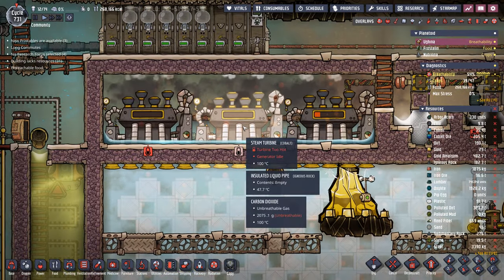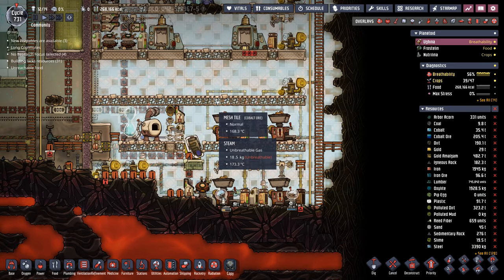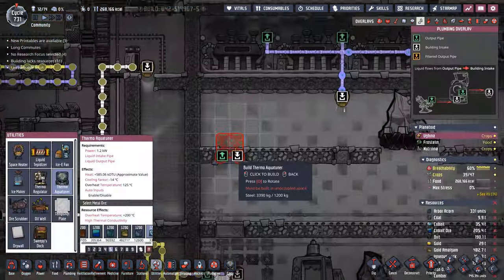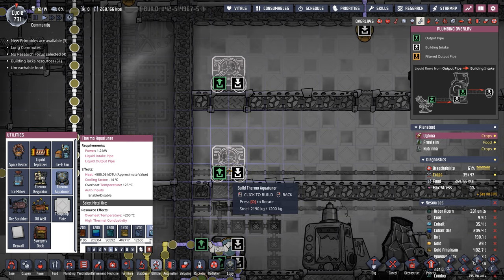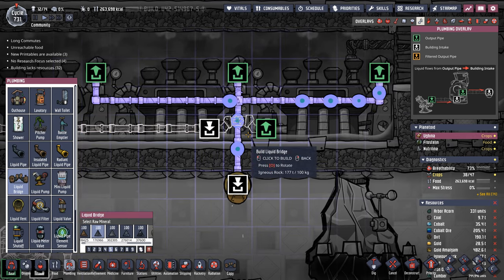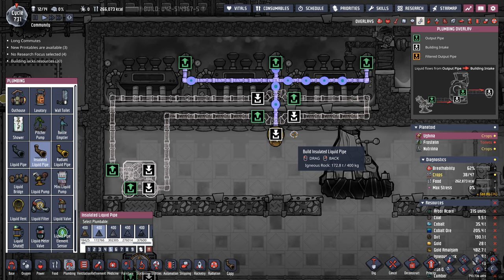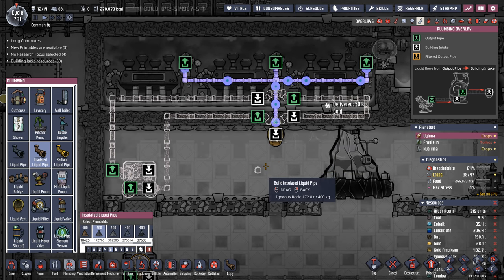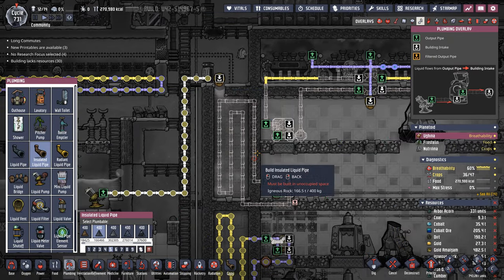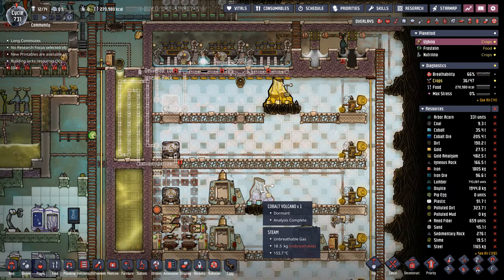Now we have enough steel to finish off this debris chiller. We also need to provide some cooling for these steam turbines because bad things are happening — the system is producing a lot of heat, it's 185 degrees down here. So let's start with the thermo aqua tuner to cool down the steam turbines and get that loop going. It is absolutely wonderful to have an infinite supply of gold — it's one of the best materials for radiant liquid pipes. There are those two loops — we'll get them finished, throw some excess polluted water in there, and then we're going to be able to automate the chilling down of all this beautiful gold and cobalt.